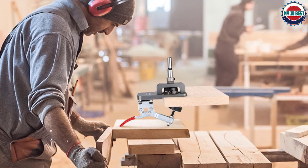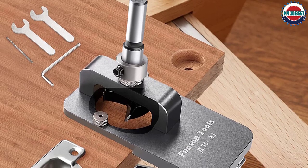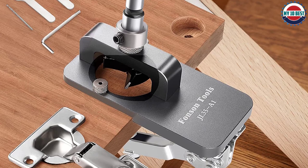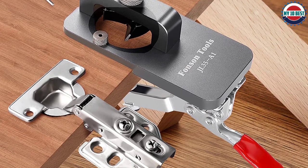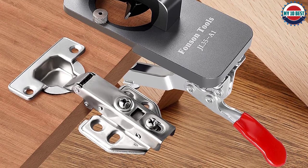Step 4: tighten the handle of the drill press, push down the hole to the depth of 12 to 13 millimeters, and then drill 2mm screw holes on the left and right sides. Install the 35mm hole opener and adjust the drilling depth to 12 to 13 millimeters normally, then lock the limit ring.